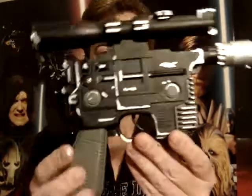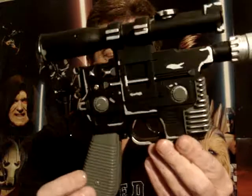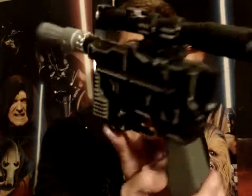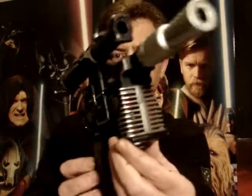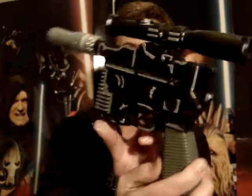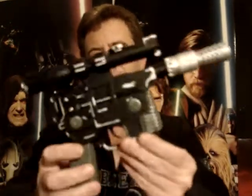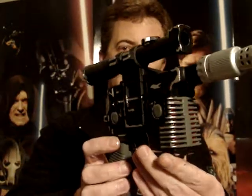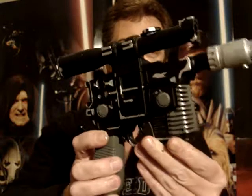So there you go, it's the Han Solo Blaster. Very similar to Luke Skywalker's one of course as well, so you might have to get another one of those. I hope you've really enjoyed looking at my repainted Han Solo Blaster. Until my next review, may the force be with you.